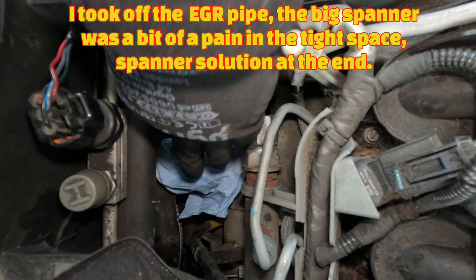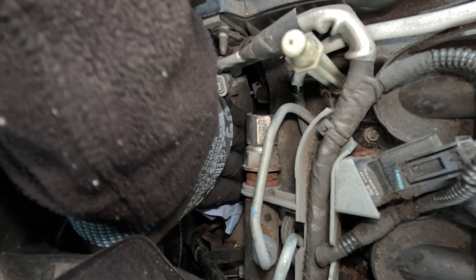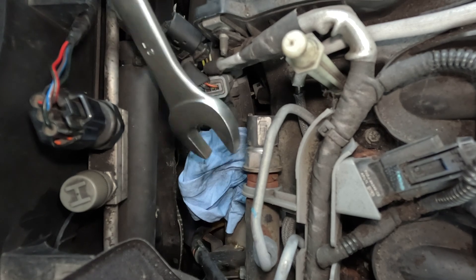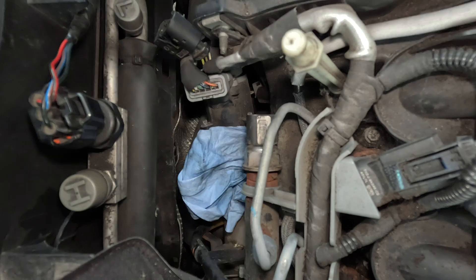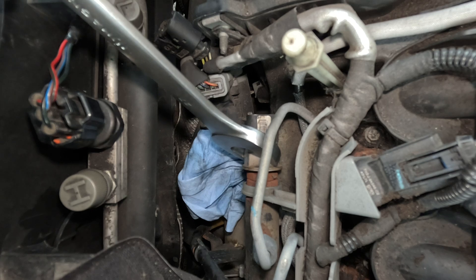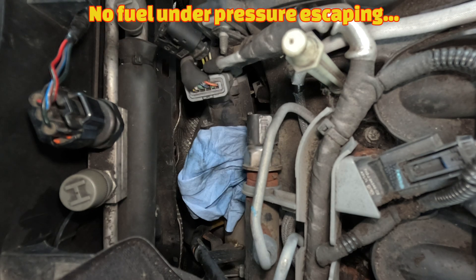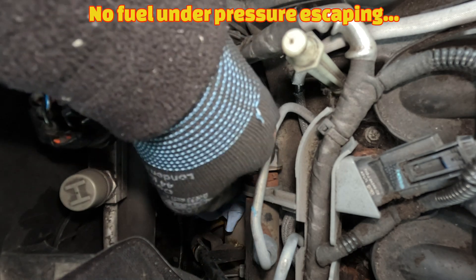So we've got our pressure sensor there. Put a bit of tissue on it to catch anything, and it comes out. I found that using a long 27mm spanner kind of fits in and just gives you enough room to crack it off. Once you've cracked it off, it's not actually very tight and it comes undone pretty much by hand.